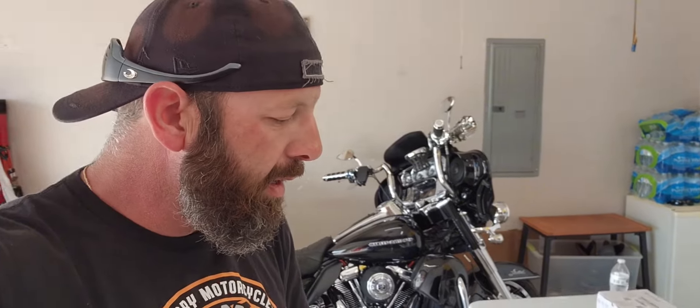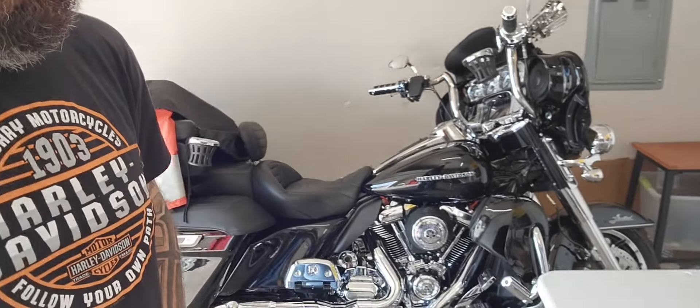Hey guys, welcome back to Harley Pour. As usual when you see me, I've got something else to do to the motorcycle. I've been wanting to do this for a little while. A while back I did a DIY external breather system that I rigged up and it's working okay, but I wanted something foolproof.